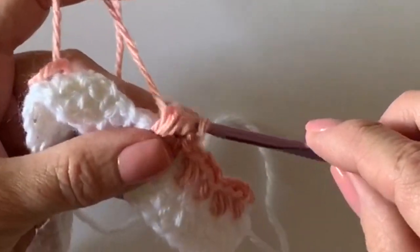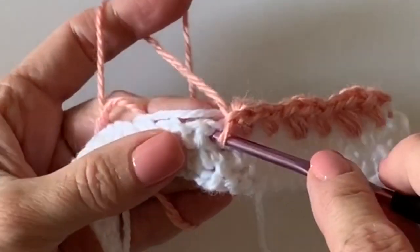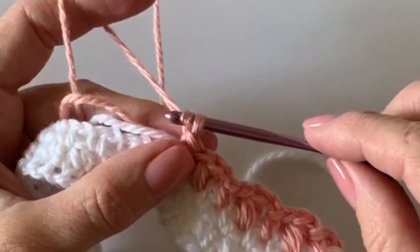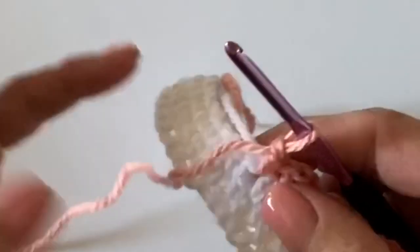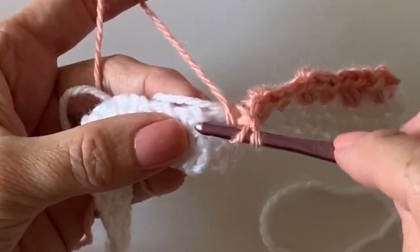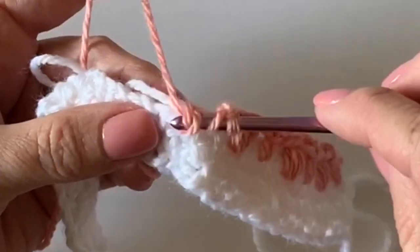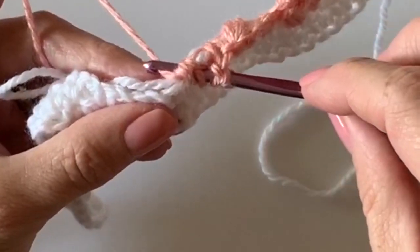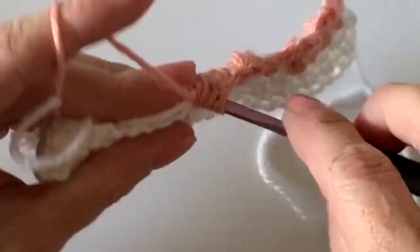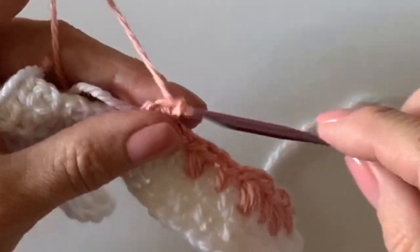Hopefully I'm going slow enough that you can see those puffs. It's kind of like a half double crochet cluster — a million names. Yarn over, insert your hook, pull up a loop, just stop right there. Yarn over again, go right back into the same space, pull up a loop — I always like to keep that really loose. Last time — that's it, three — and then pull through all those loops.